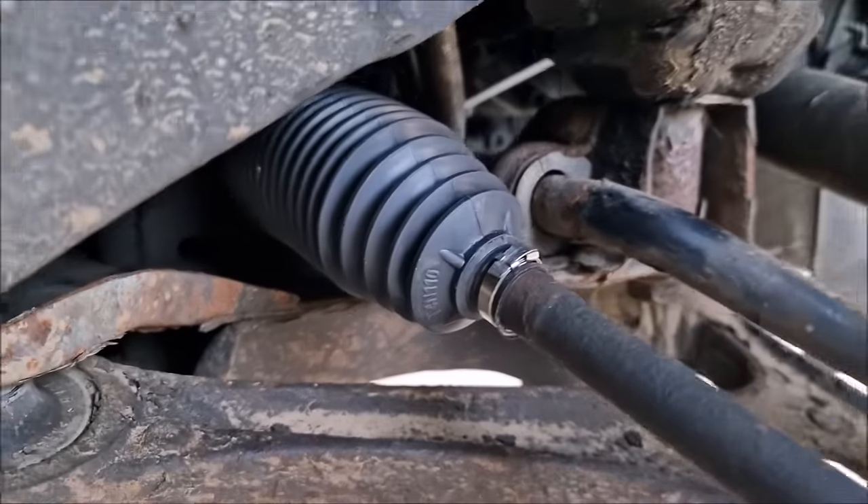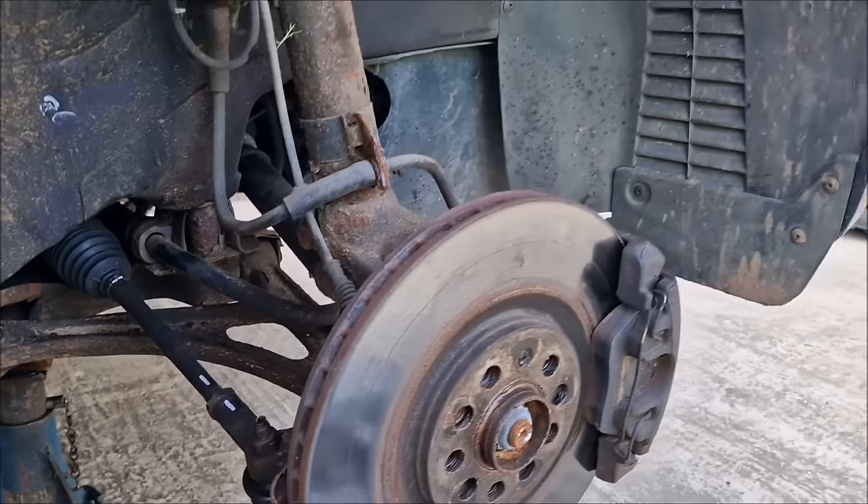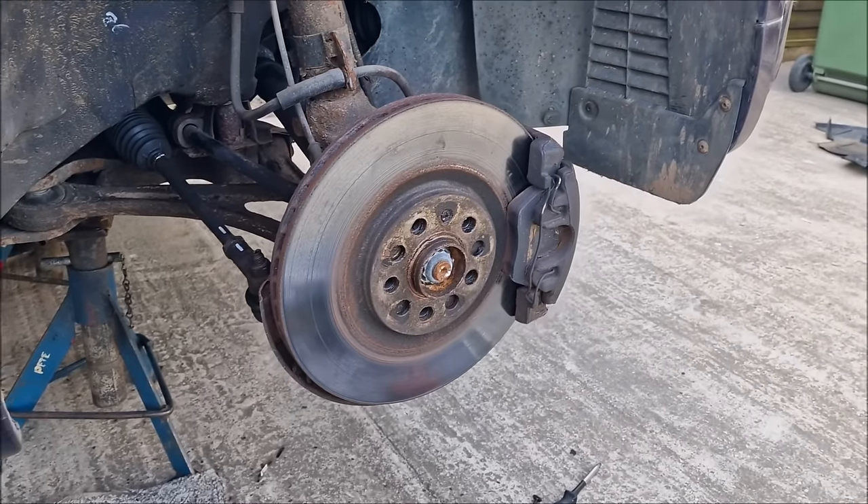There is the new boot in place. Next port of call — get the wheel back on and put the undertray back on.